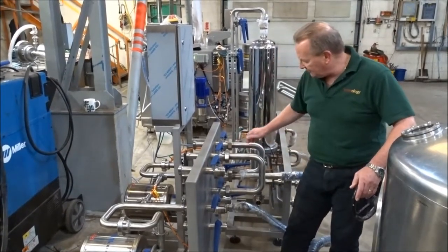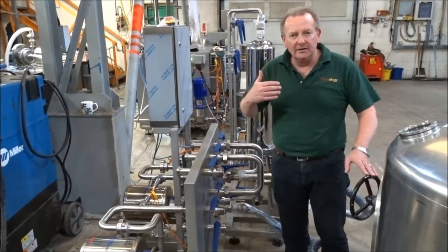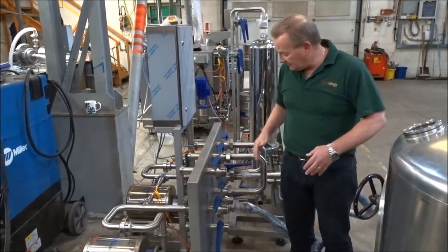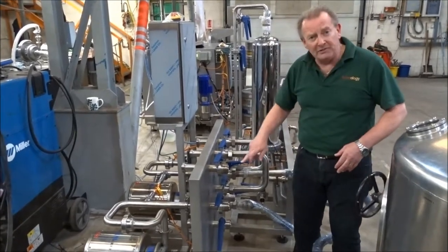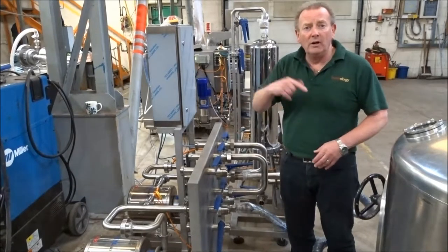With the swing bends that we've got on here, we can move liquid from A to B to C to D — wherever we want to — just by swinging these bends to each one of the valves to move the beer wherever we want it.